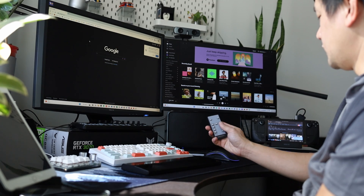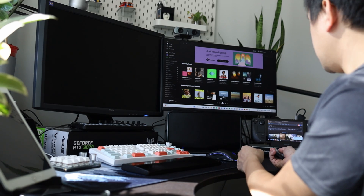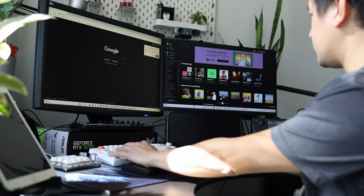That works pretty seamlessly. I noticed it takes less than two seconds to switch between the two — you click and it's a little bit over a second, not more than two seconds, to switch between inputs. And that's very fast to have both mouse and keyboard control, so that works well.